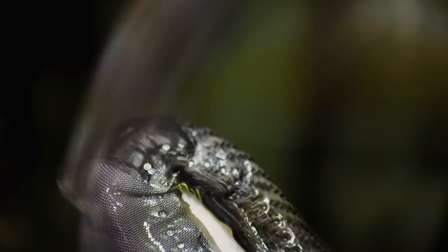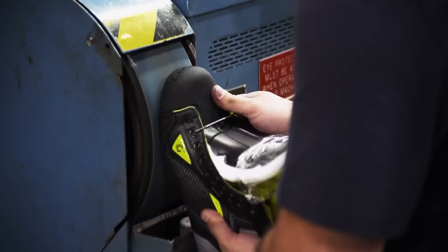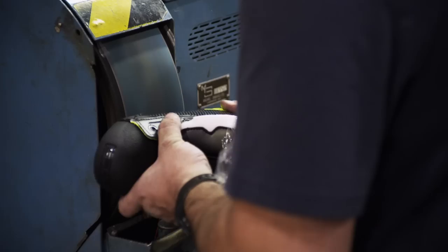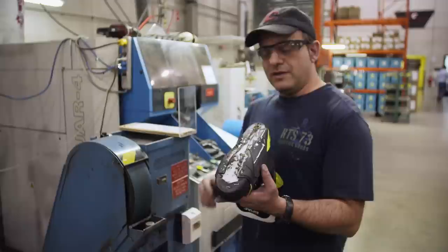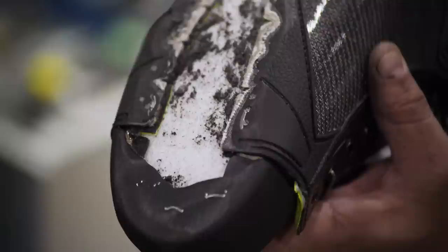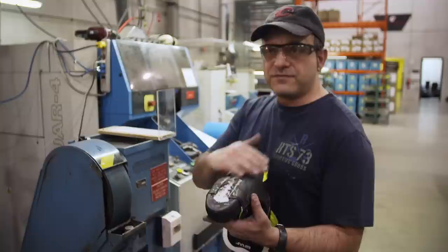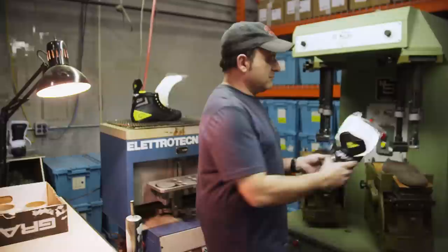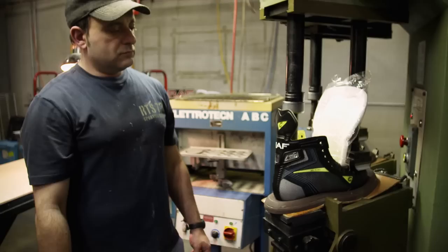The next process is grinding. It's critical that any excess material, glue, or nails on the bottom of the skate are ground down. The bottom is grinded and smoothed off to be prepared for the outsole. Grinding is the toughest job on the line — one mistake and the skate is a write-off. If the boot is not grinded properly, it can cause alignment problems when the holder is attached later. Next, a heat-activated glue attaches the outer sole to the bottom of the boot, and high pressure is applied so the two materials bond and become one.